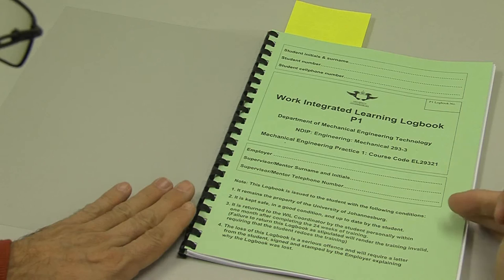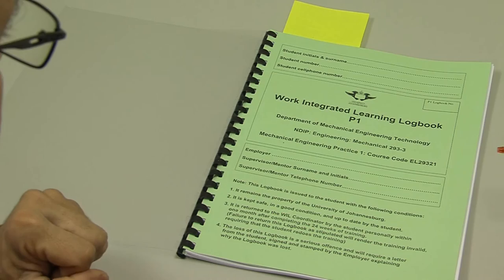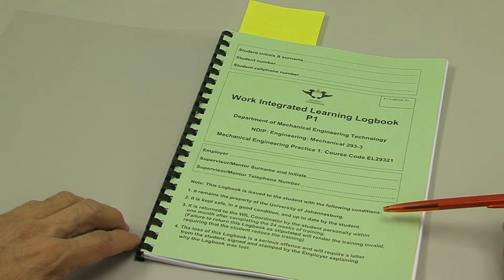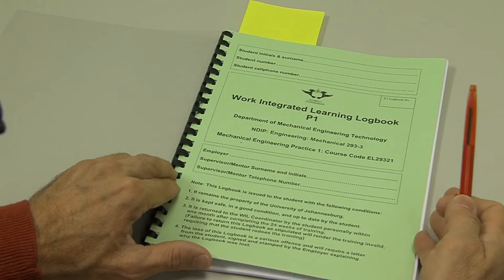This video will help you fill out the P1 logbook for mechanical engineering technology. This is the P1 logbook. In order to complete the logbook, there are things that you need to fill in. First of all, the front page. You need to fill in your details in the top section here, and your employer's details in the middle section. There are some important instructions at the bottom of this page — please make sure that you read them.